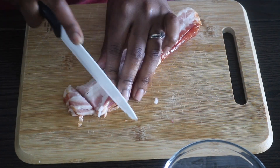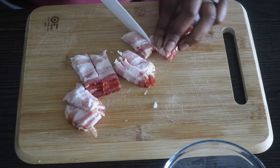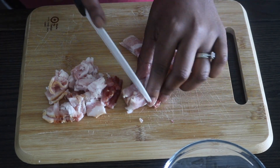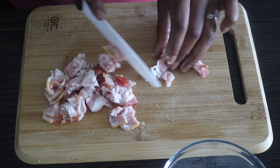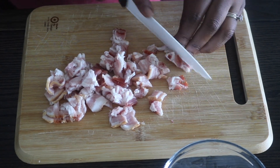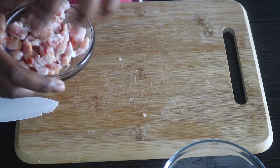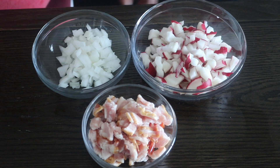I'm taking four slices of bacon and I'm going to roughly chop these as well. I tried to keep all of the ingredients around the same size, so I'm just chopping these up into bite-sized pieces.